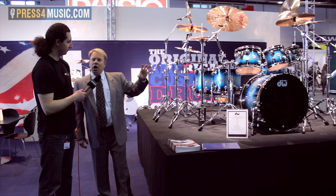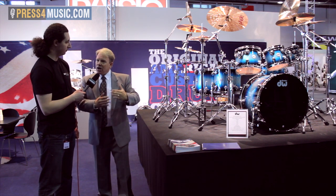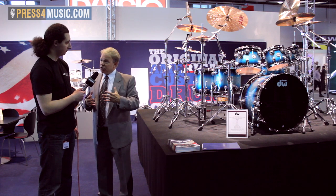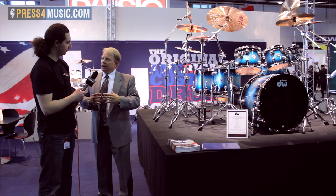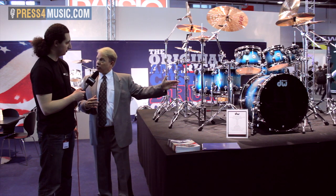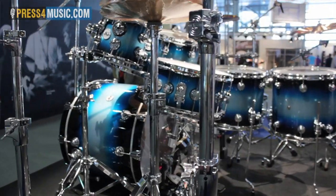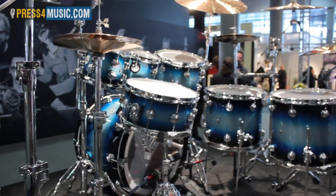This is one of our newer shell materials called maple mahogany — maple on the inside and mahogany on the outer plies. A straight maple shell produces a big warm sound that's long and resonant. Adding mahogany shortens the resonance but gives a very big, round, and earthy sound. It's a new shell we came out with in 2011 and it's gotten a great response.